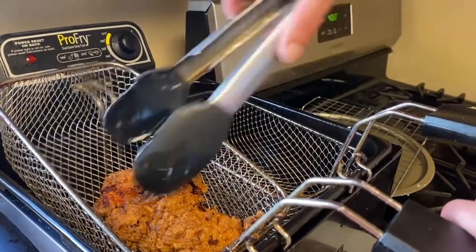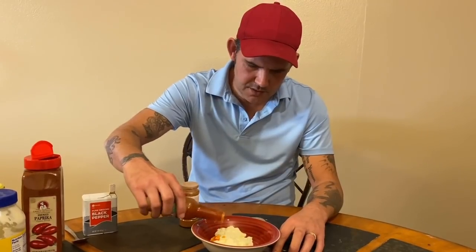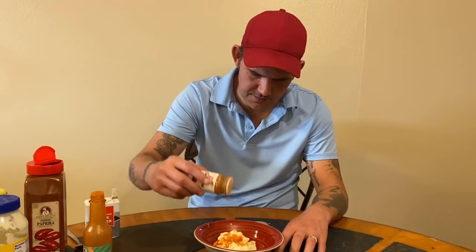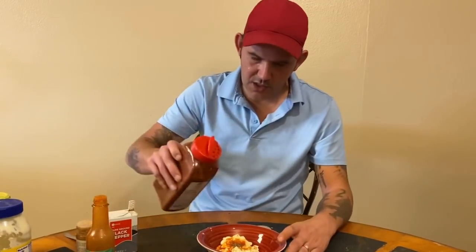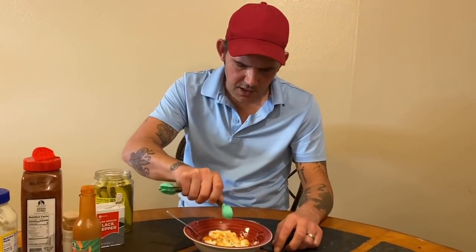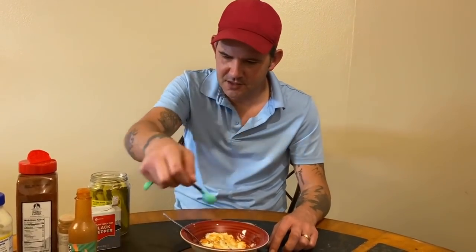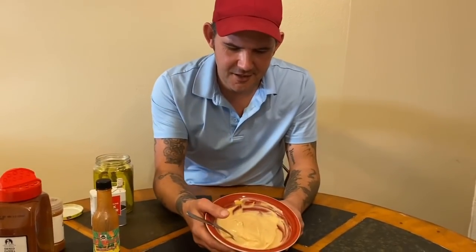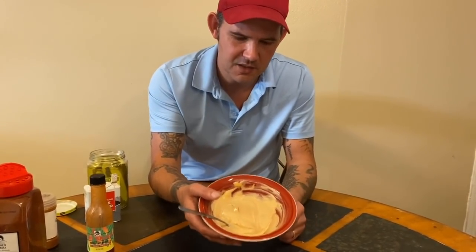Go ahead and put that on the cooling rack for a few minutes. Now let's make the sauce for the sandwich: two teaspoons of hot sauce to one cup of Blue Plate mayonnaise, a little bit of cayenne — maybe a quarter teaspoon — a quarter teaspoon of black pepper, a quarter teaspoon of smoked paprika, and one teaspoon of dill pickle juice. Mix that all up and just like that, that spicy chicken sandwich sauce is made.